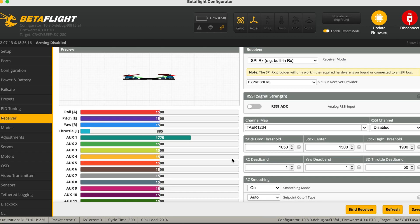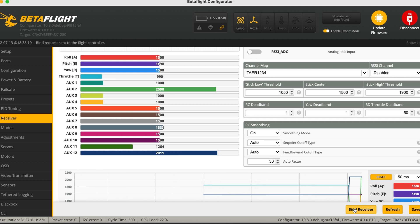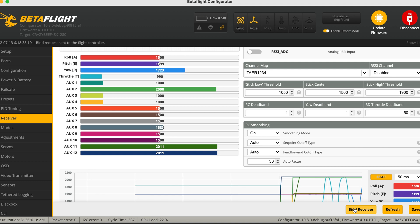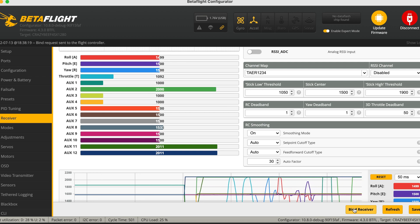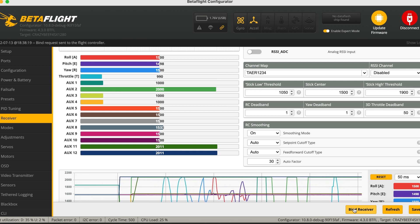Now for the binding process. We open up the ExpressLRS Lua script on the radio, go to the receiver tab, click Bind Receiver — and that was fast! Then just make sure everything is in order: pitch, yaw, and roll. Since this is an SPI receiver, you're going to choose SPI Receiver on the receiver tab in Betaflight.